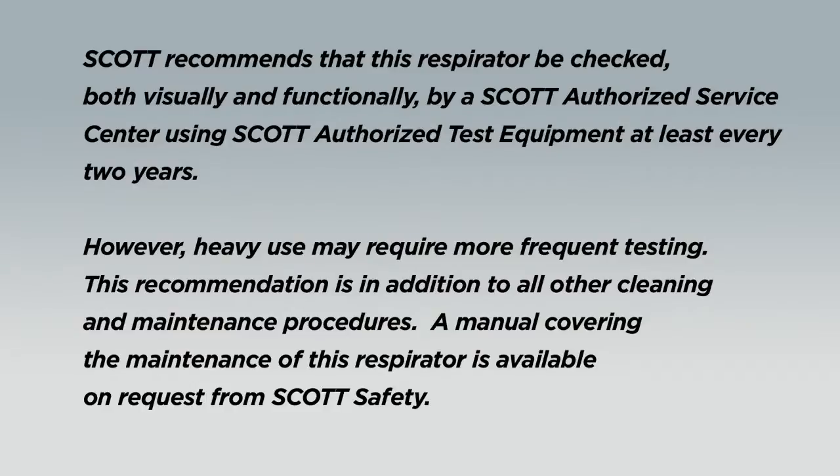Scott recommends that this respirator be checked, both visually and functionally, by a Scott authorized service center using Scott authorized test equipment at least every two years. However, heavy use may require more frequent testing. This recommendation is in addition to all other cleaning and maintenance procedures.